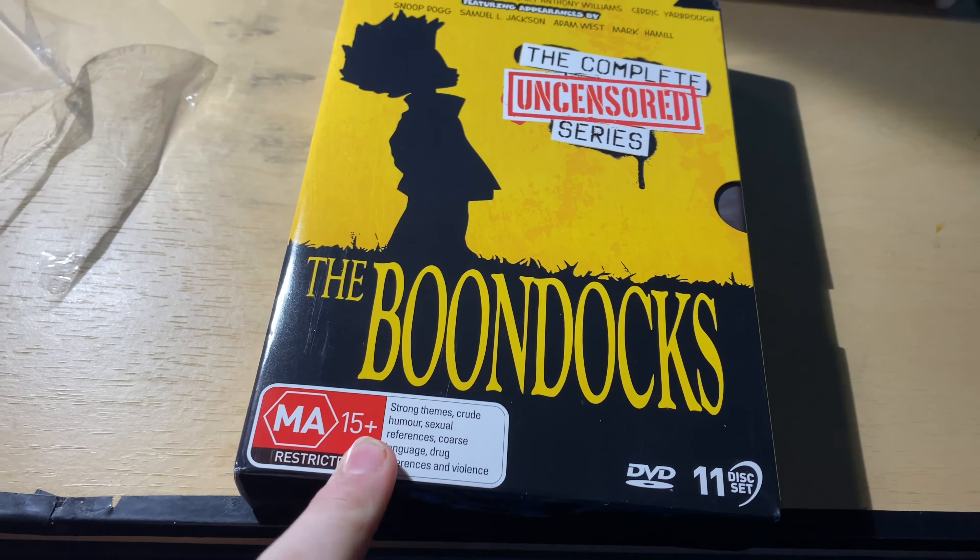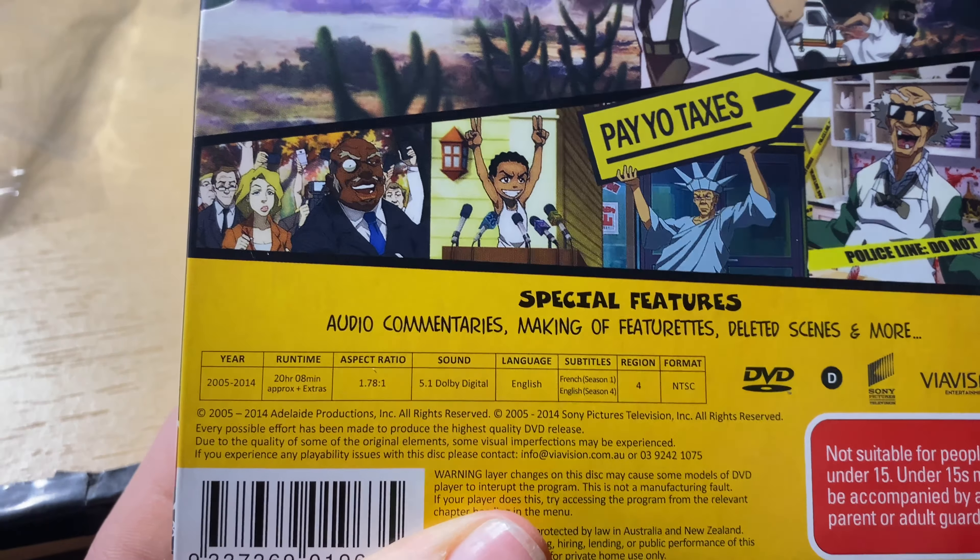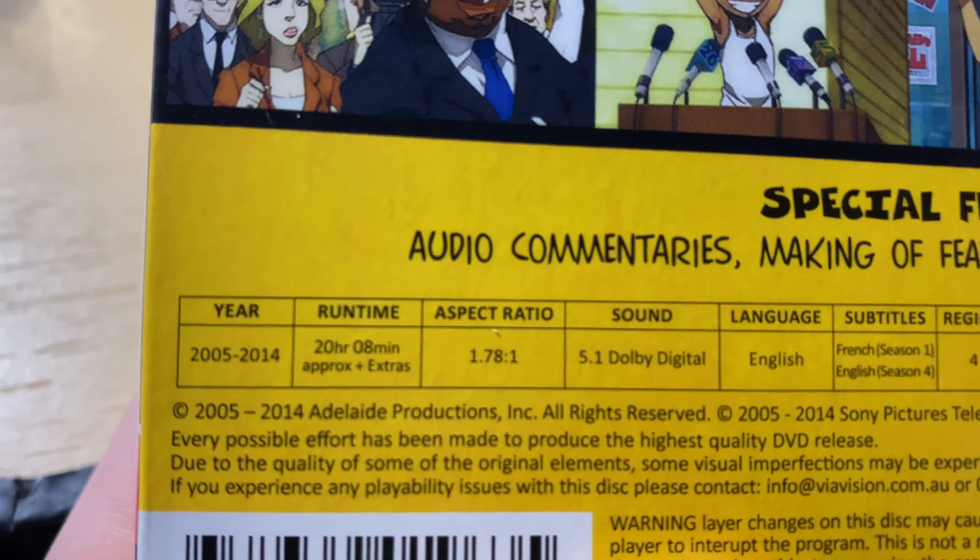The tagline on the box says 'The Boondocks takes over where The Simpsons and South Park leave off.' There are some pictures on it, and the total runtime is 20 hours and 8 minutes.